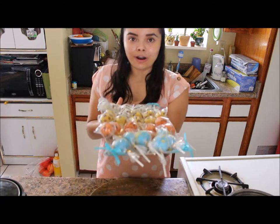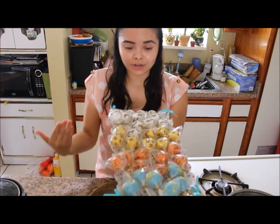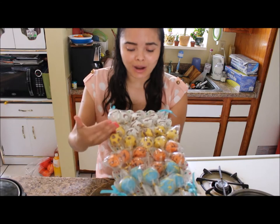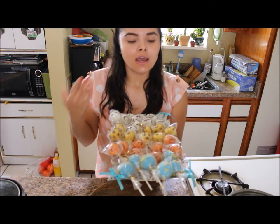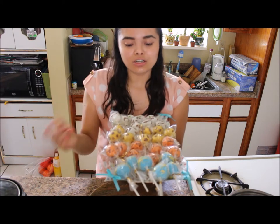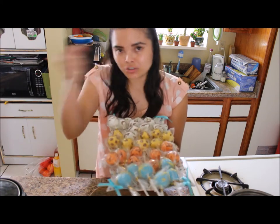Since it's a safari theme, I coordinated everything — zebras, giraffes, and tigers. Since it's for a baby shower and it's a boy, I decided to use blue as the background color and drizzle with yellow.